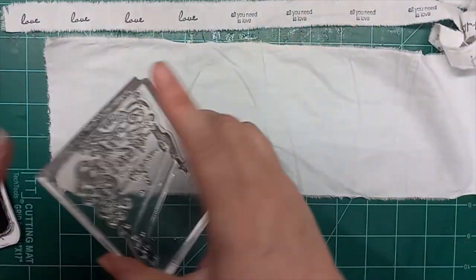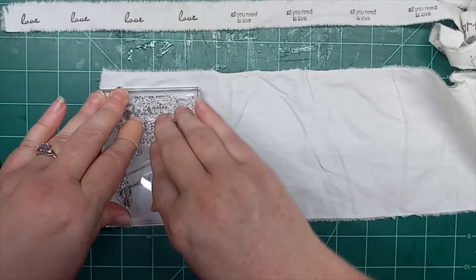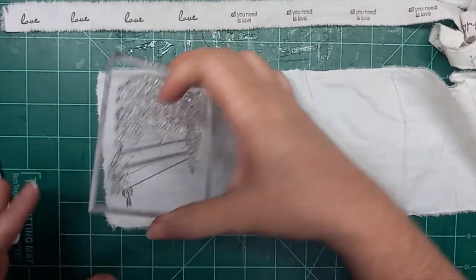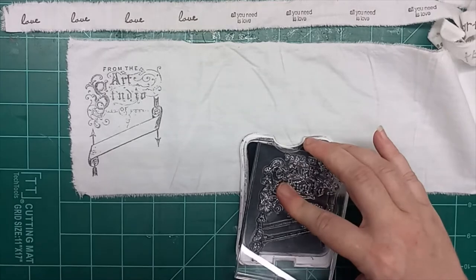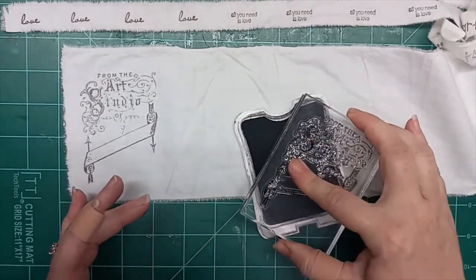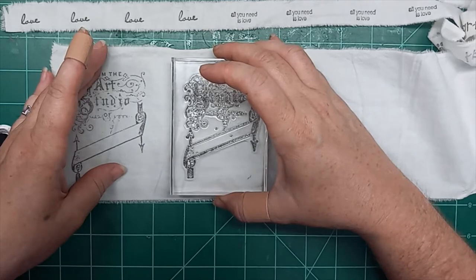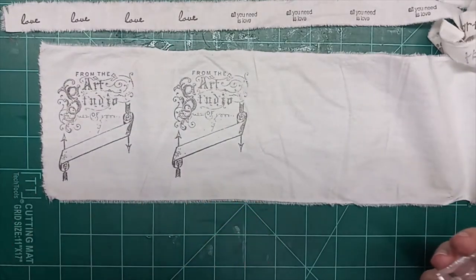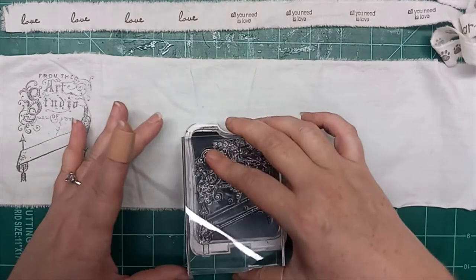For now, my art studio is what used to be our dining room — I totally took it over. So our living room now has our dining room and our living room, but totally worth it. We inked it up and stamped it. This one says 'from the art studio of' and then there's a space where you can sign your name. I've used it a handful of times on paper, but I wasn't sure if it would show up on fabric. But it does seem to show up quite nicely.